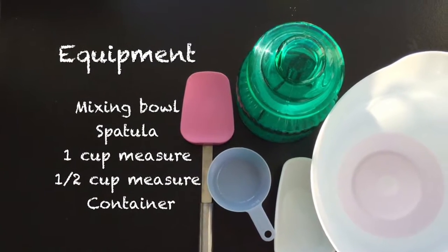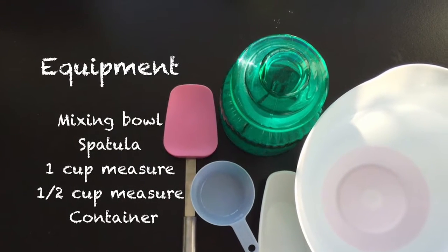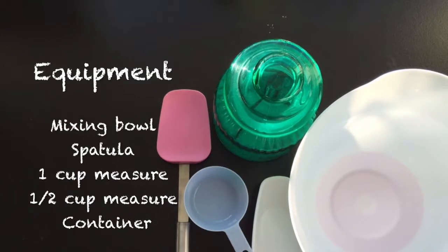Equipment: a mixing bowl, a spatula, a 1 cup measure, a 1.5 cup measure, and a container to store your product in.